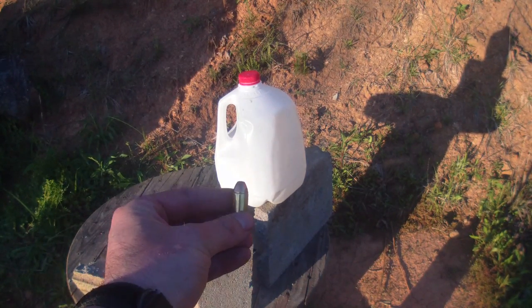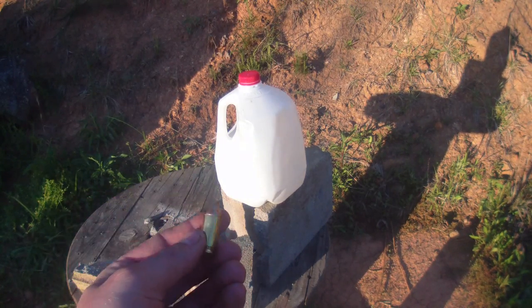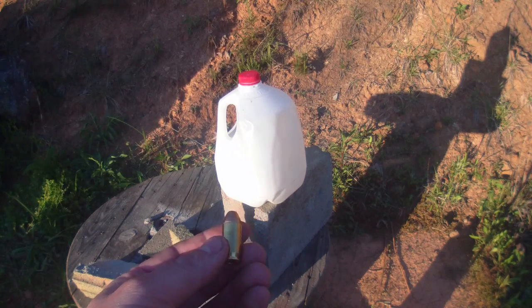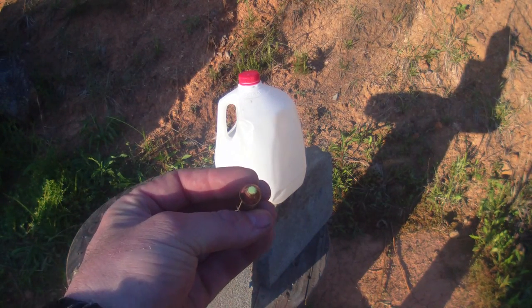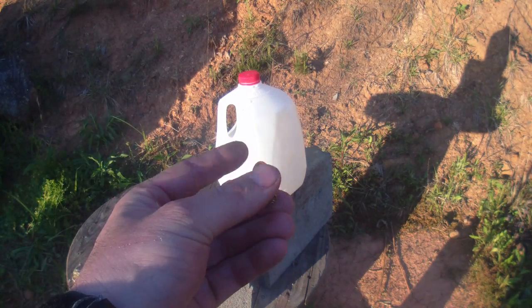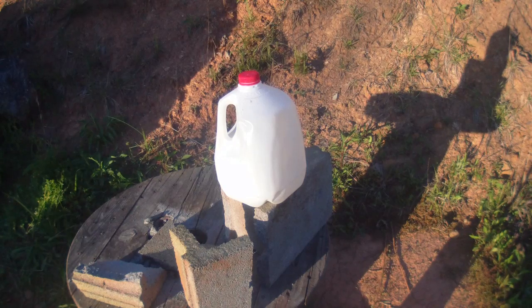Alright, here we go — ballistic test number two. Well, not really a test, but I'm just goofing off. Hornady Zombie Max 45 ACP, 185 grain, with the green V-Max tip — same thing as the red, just with a green zombie tint to it. We're gonna see what it does to a milk jug full of water.